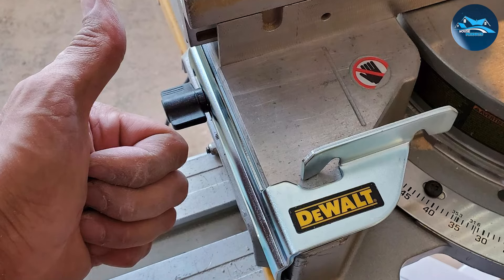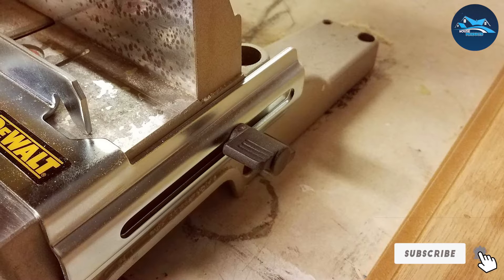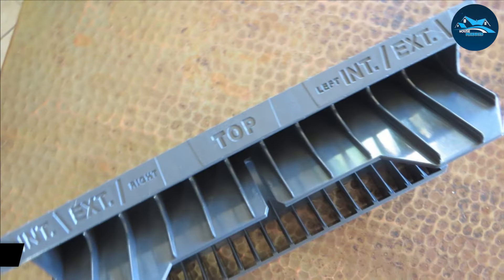For anyone serious about their woodworking projects, this Dewalt jig is a game-changer, combining efficiency and precision in a package that's built to last.